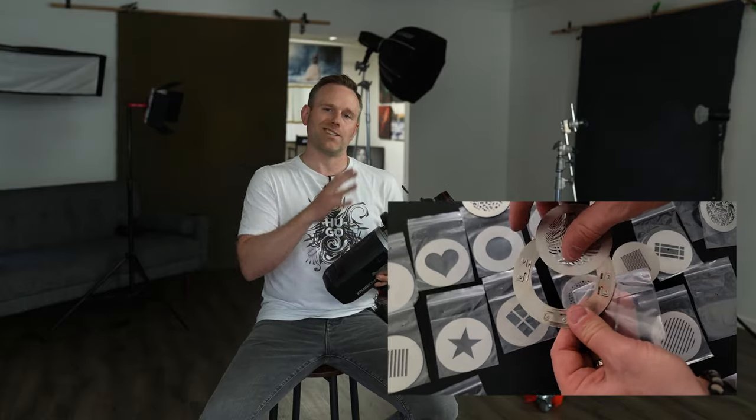I have about 21 different gobos on the desk over there. We're going to go through a couple of different combinations — I won't be able to cover them all because I'm still learning them myself. You're going to see just what you could create using a couple of different gobos, maybe some colors and different light setups. Stick with us for some behind the scenes shots and we'll show you some final images as well.